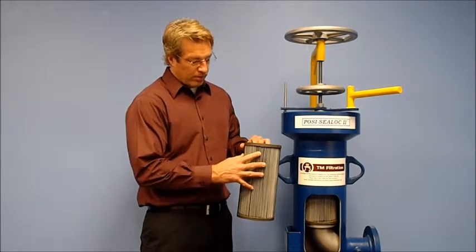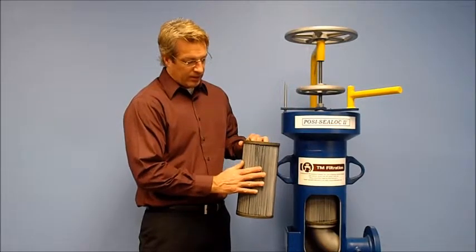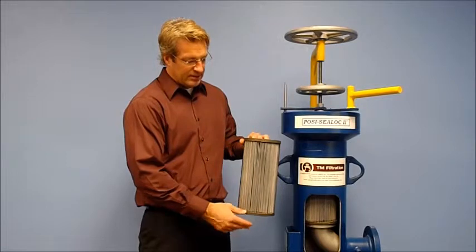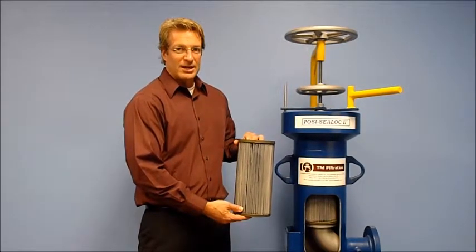While these liquid particles fall, they clean the surface, removing particles that have been trapped inside the pleated filter element, thus extending the life of the filter element even further.